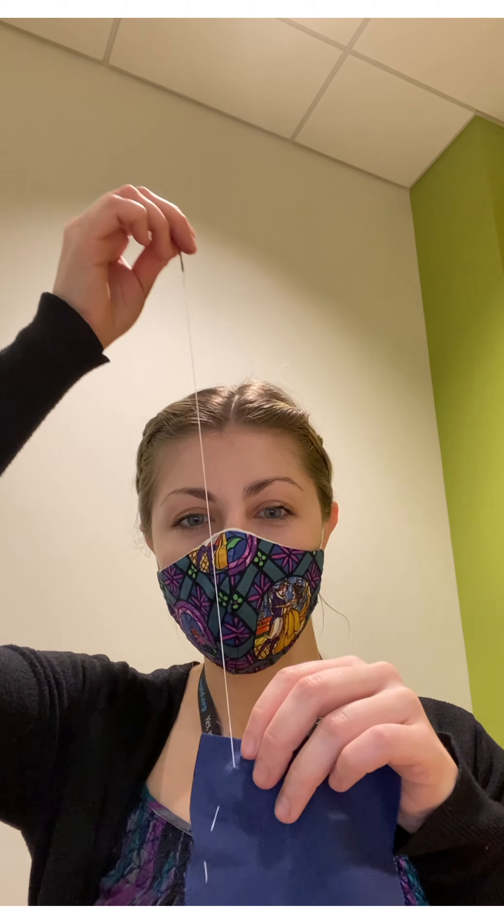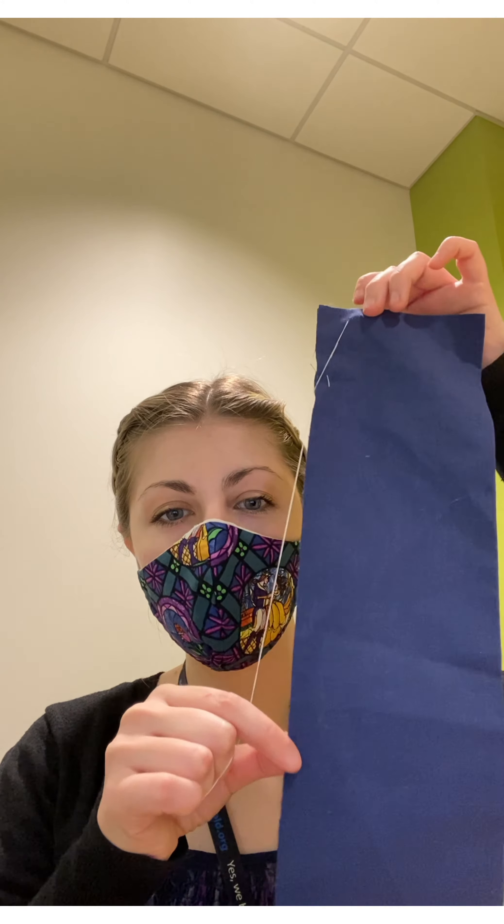If you want to sew a different way, you can — there's not really a way to mess this one up, thankfully. They don't have to be perfectly straight, that's okay. You're going to go down the entire edge and sew one of the tops shut, but leave the other top open.